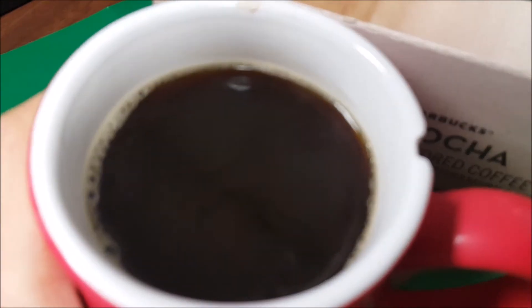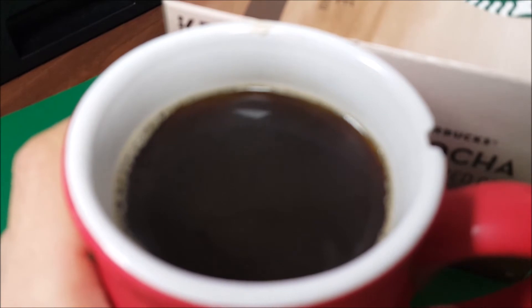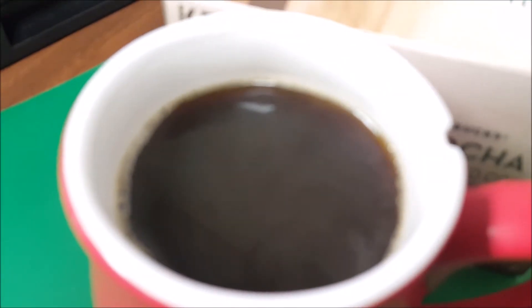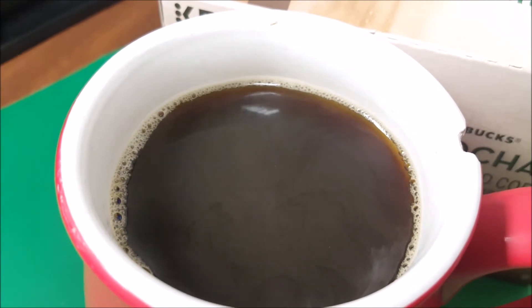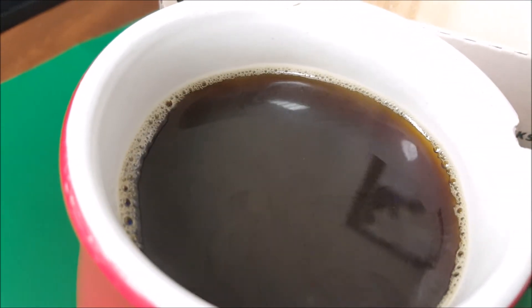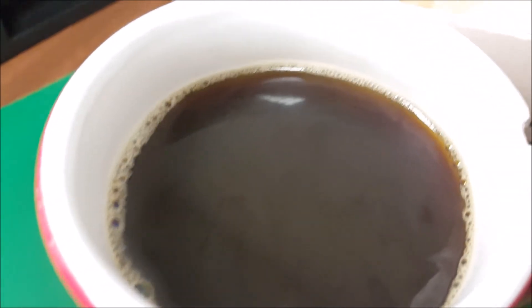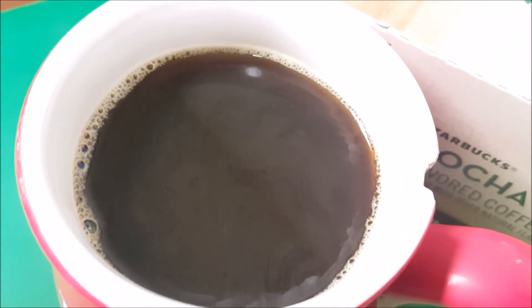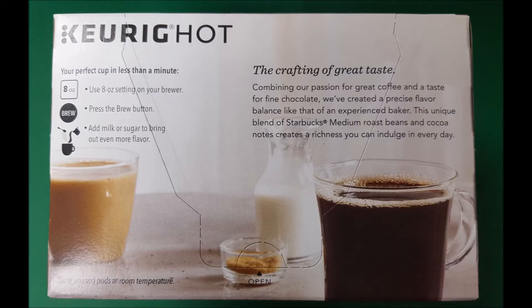When I drink it, it has a very nice, not bitter flavor for the coffee and a really deep mocha flavor. I like this one because you don't have to add any calories to it — it's just like a little dessert in a cup with no calories at all. I'm really a big fan of this product; I've used it for many, many years.